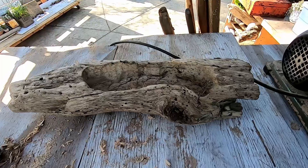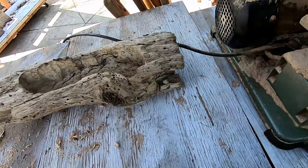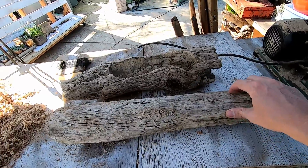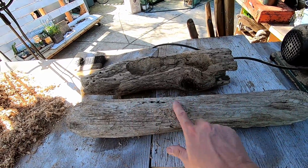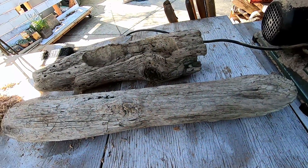Then we'll drill some holes for drainage and get them all planted up. I've got this one started — just gotta drill some holes for drainage. Let me clean up the end a little bit. Here's the second piece — go ahead and drill some of this out right here, about two inches deep, and then we'll clean it all up and go from there.